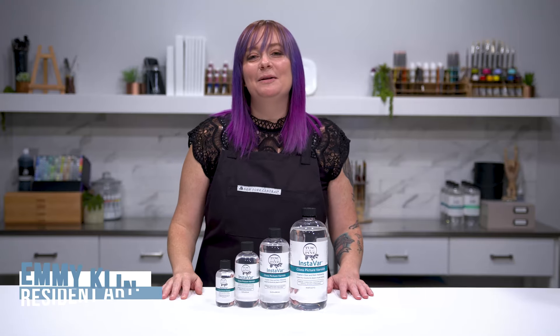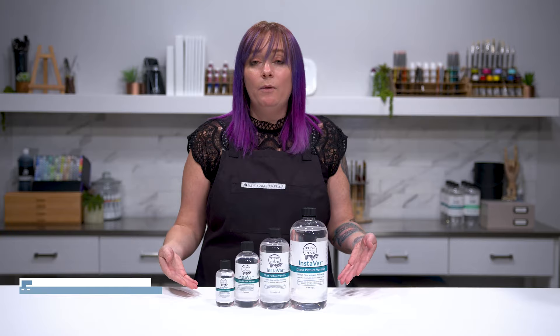Hi everyone, my name is Emi Klein, resident artist here at Jerry's Art-O-Rama, and today I wanted to talk to you about how and why to varnish with InstaVar.